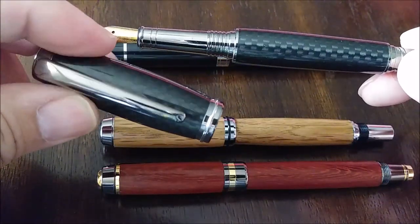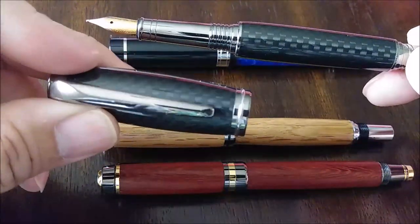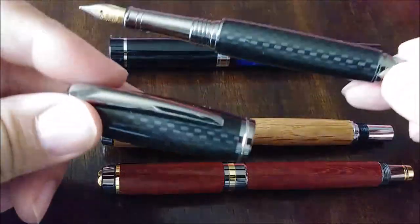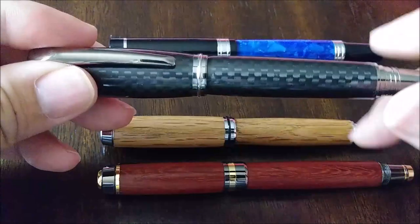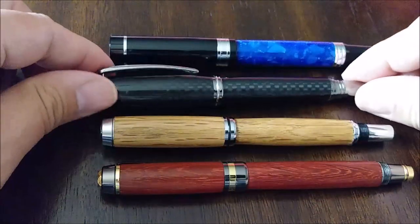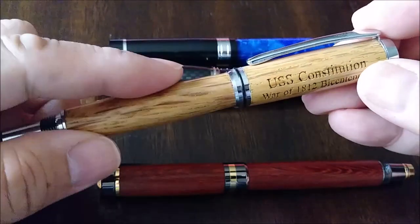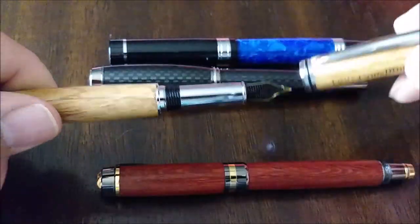This one is made by a particular maker in the Dallas-Fort Worth area in Texas. It's made of carbon fiber — he had a carbon fiber blank, turned the barrel and cap on the lathe, and then put everything together. This other one is made from wood from the USS Constitution — actual oak from the deck when it was refitted some years ago.